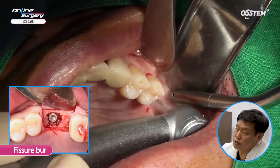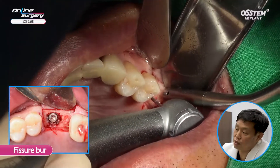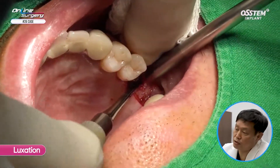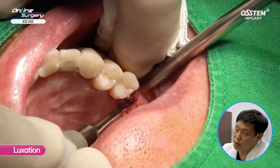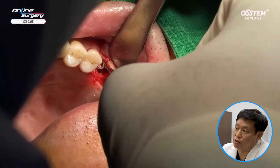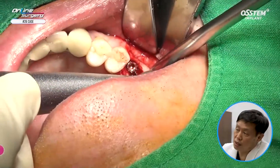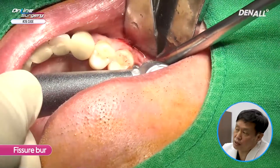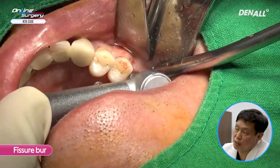As mentioned, the buccal plate is extremely thin. In order to preserve it, I am going to use a thin fissure burr to prep the site where fulcrum can be gained, and use an elevator to do luxation on the implant. It was an 11.5 mm long implant — it is not easily luxated. I am going to use the fissure burr once again and remove the alveolar bone more deeply so that fulcrum can be gained mesially and distally.